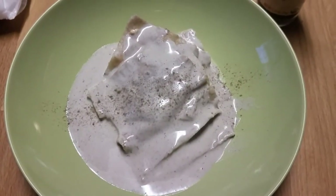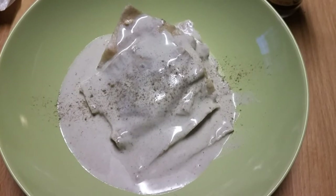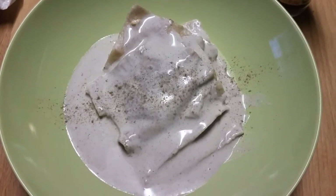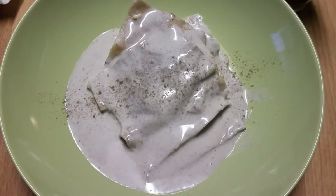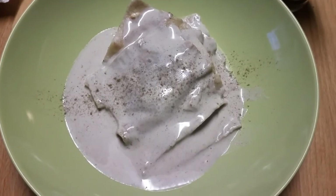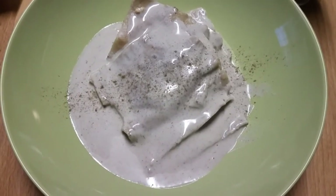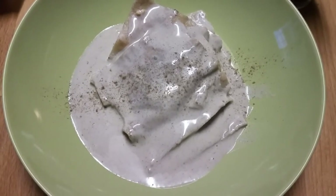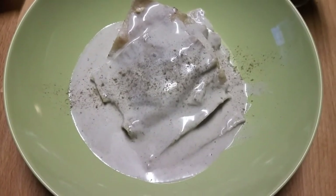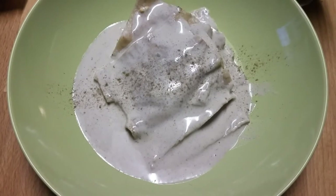I topped it off on top of a ravioli that we made last night. I did not film that process, but I will put a link in the description box to the recipe we used. This is absolutely delicious — I just sprinkled a little more sage on top of the sauce. This is dinner. I hope you enjoy this and find it to be a great plant-based whole food recipe for alfredo. Please give this video a thumbs up, leave comments below, and subscribe if you haven't already. I really appreciate everybody — take care, ciao.